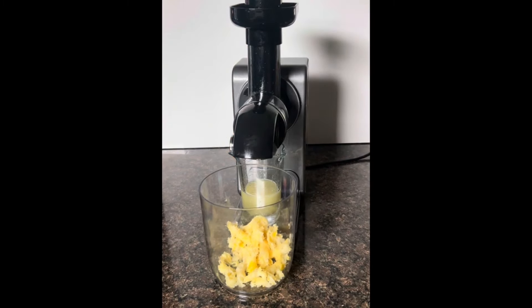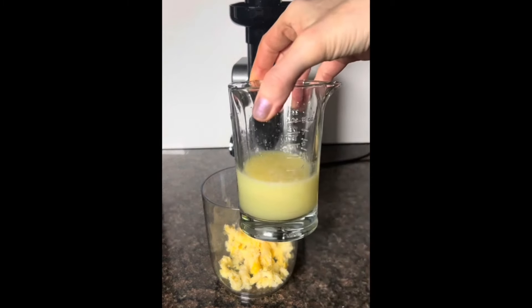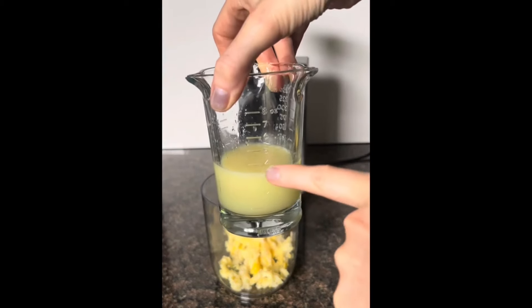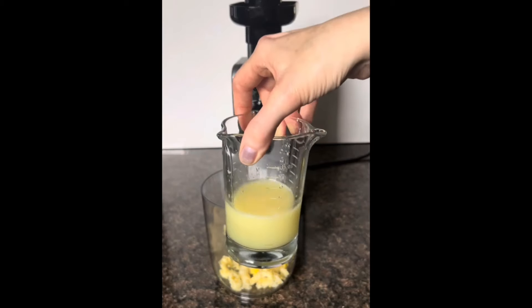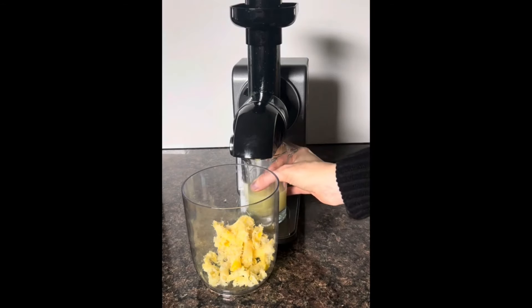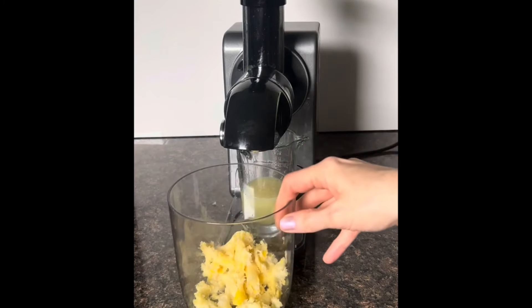Unplug the unit before you start taking everything apart. Look at how much juice we got out of two lemons — almost four ounces, so about two ounces per lemon! That is way more juice than I would ever get juicing by hand, so I definitely think this is worth it. And I'm very excited now that I realize I don't actually have to peel all my lemons and oranges — I'll just put that under there and catch that last little bit of lemon juice dripping out.